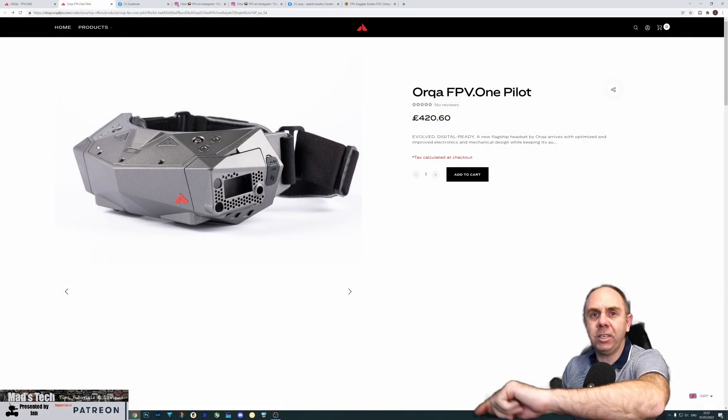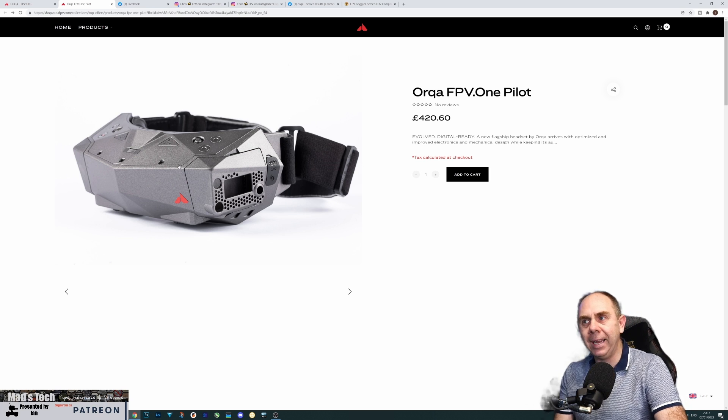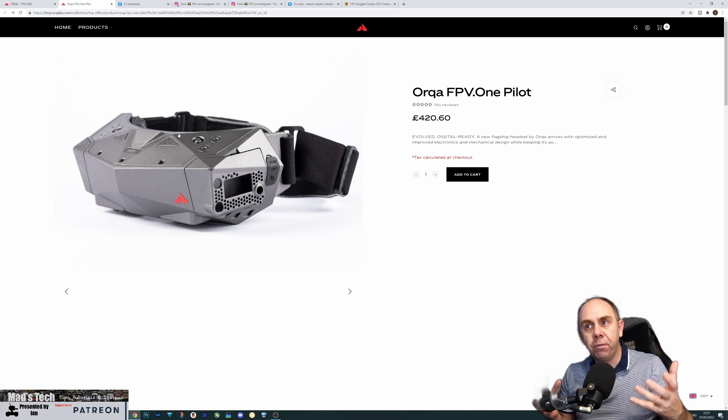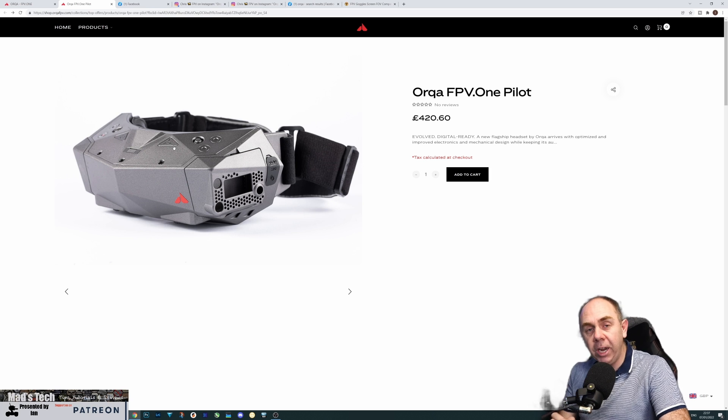First of all, what we have is a new set of digital FPV goggles called the Orca FPV1 Pilot. This is an updated version of their original goggles with a couple of tweaks and new features. Overall, there are no massive groundbreaking changes here — it is really a version 2 of their original goggles with improvements all over the place, but no dramatic new integrated digital FPV system. It is the beginnings of their move into digital.